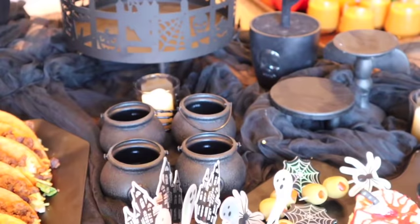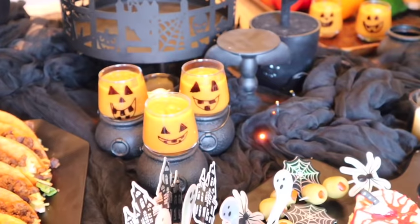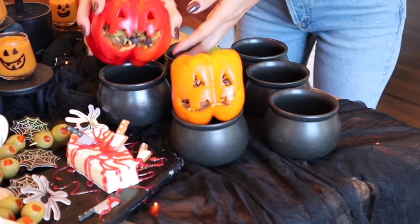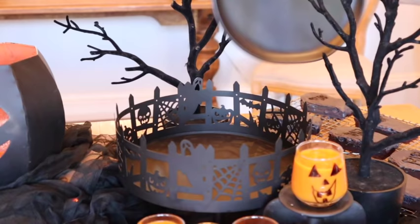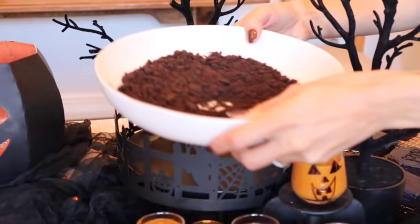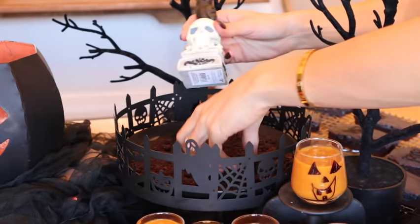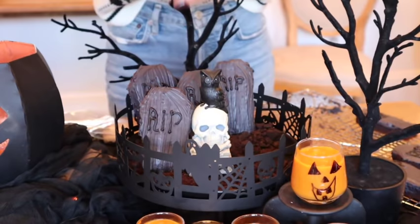I wanted to add something where the soup sits up high, so I'm using these little cauldrons I picked up from the dollar spot and putting our little soups inside. I'm also using some larger cauldrons from Michael's — actually made for soup — and adding our little bell pepper jack-o'-lanterns. They just put a big smile on my face! For the tombstone graveyard, I'm pouring a bunch of Oreos inside a plate to create that dirt effect and using toothpicks behind the tombstones to create a standing-up effect.